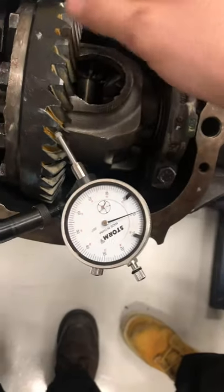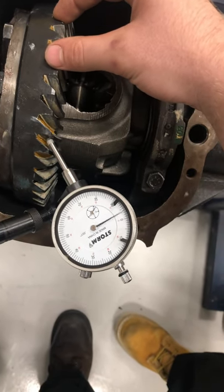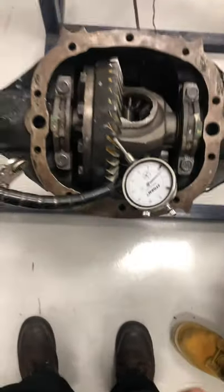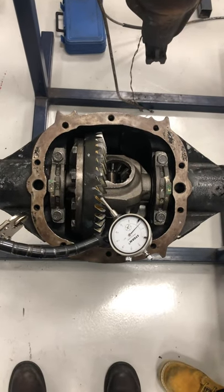With very little movement, you want to check for backlash by wiggling it slightly back and forth. That's how you measure backlash with the ring gear using the dial indicator gauge.